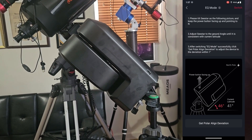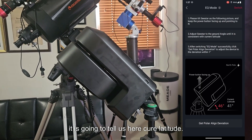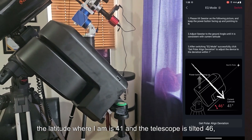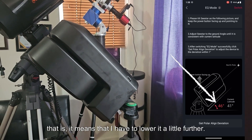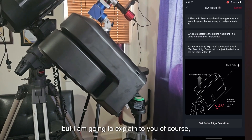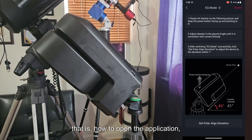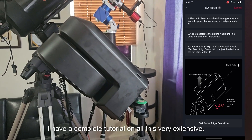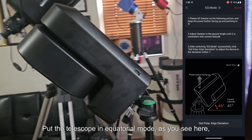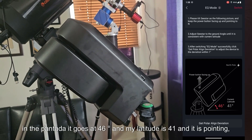Once we have everything ready, the application is going to tell us what angle we have. It is going to show us the latitude — mine says 41. That is, the latitude where I am is 41, and the telescope is tilted 46 degrees, meaning I have to lower it a little further. I'm going to explain how to get to this point in the app. I'm not going to explain how to install or connect the SI — I have a complete tutorial on all that. This tutorial simply explains how to put the telescope in equatorial mode.